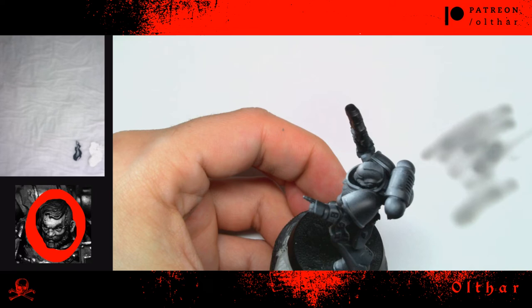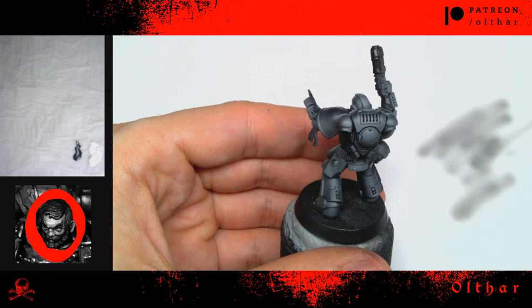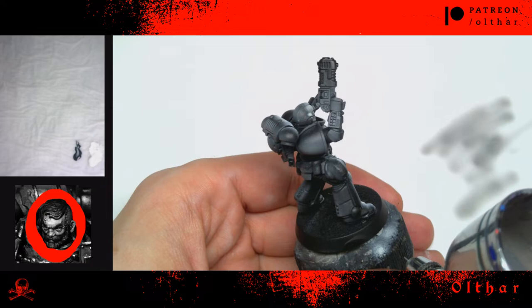I'm working volumetrically, thinking of the volumes of the armor — the head is a sphere, the legs are cylinders, etc. And this is how it looks: as you can see, we have a clear separation between light and shadows.